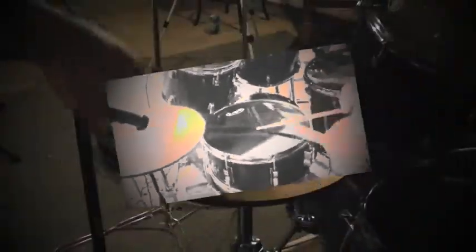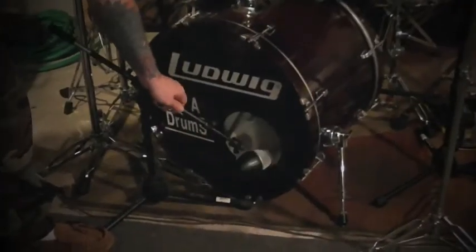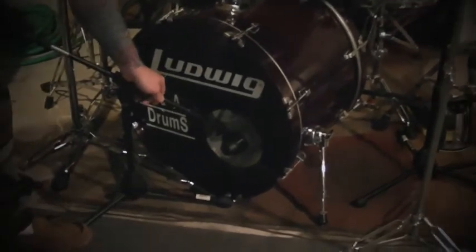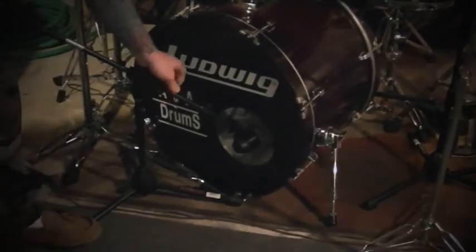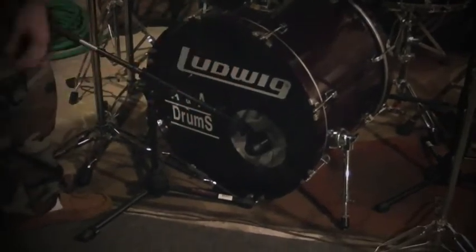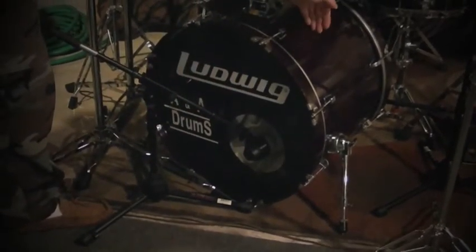The kick drum microphone can be placed in various places. You can either be a foot inside the drum itself or a foot away from the drum. It really depends on the sound that you're looking for. This also has a frequency range that is a lot larger at the lower end, specifically designed for that kick drum.